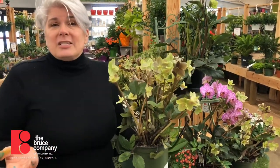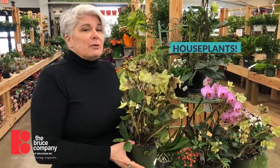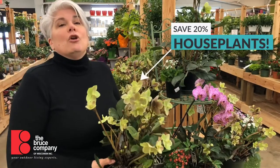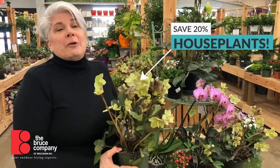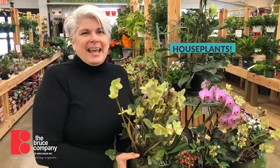Come on into the garden center — I know it's kind of gloomy out. Right now we're having a houseplant sale: save 20% on all of our houseplants, both greenhouse plants and blooming houseplants, through the end of the month, which is March 31st. Celebrate spring with us here at the Bruce Company with a great houseplant and brighten up your home and a little bit of your life. Happy spring from all of us here at the Bruce Company!